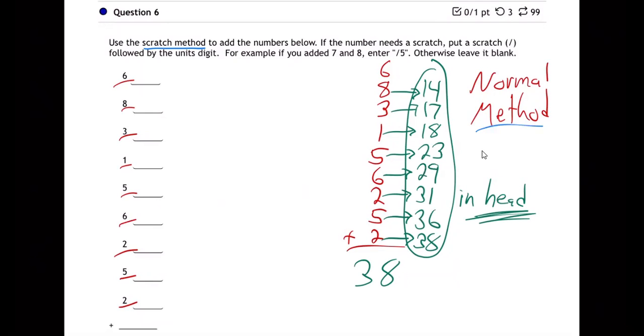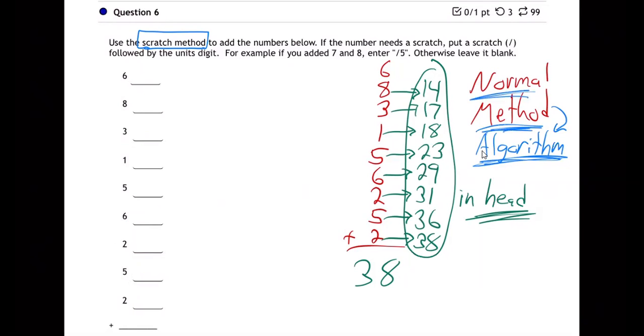That is the normal method, and we have a fancy word for it — it's called an algorithm. That's a good word to know; they'll use it in the curriculum. An algorithm just means a method — it's just the steps we use to do something. So there's the normal algorithm for adding up a whole bunch of numbers. Now I want to show you another way called the scratch method. I'm showing you this not because you should teach kids this other way — you should teach them the normal method.